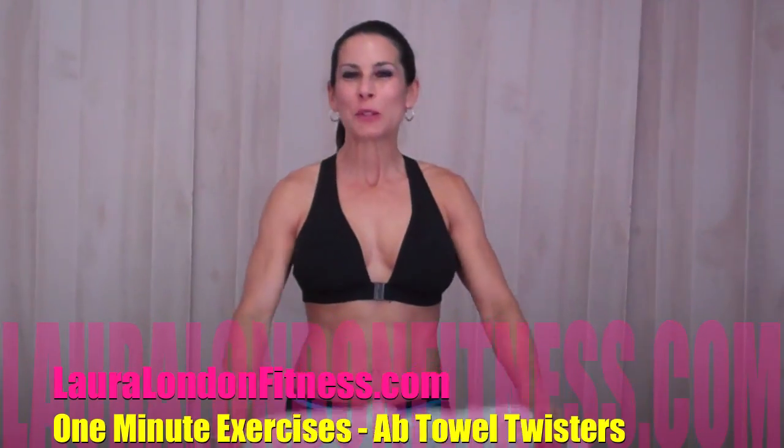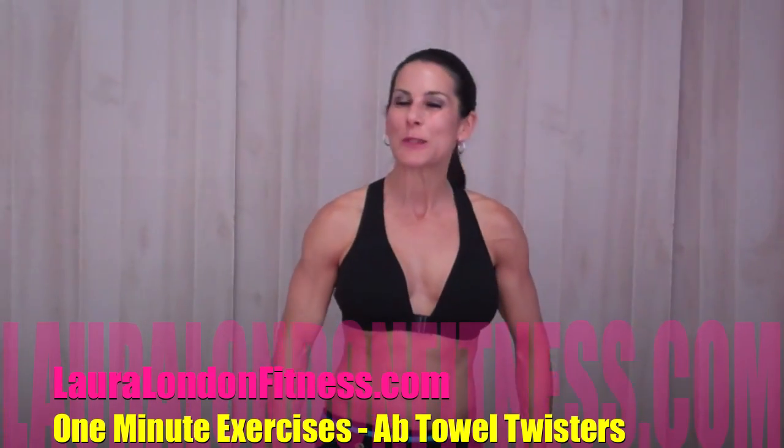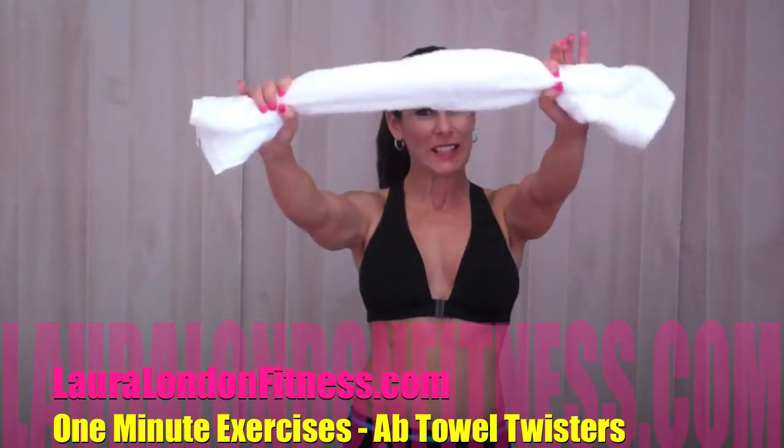Hey everyone, welcome to my one minute series of exercises. Today we're doing an ab exercise. You're going to need a towel. Go grab a towel and we are going to get working.